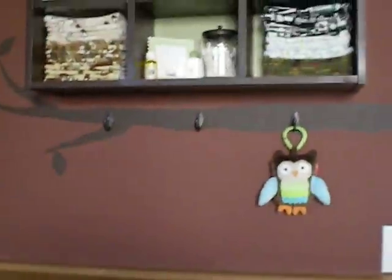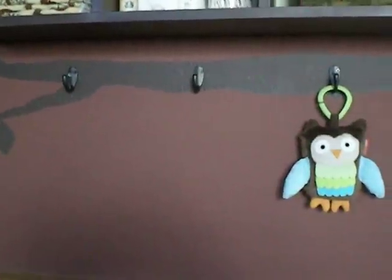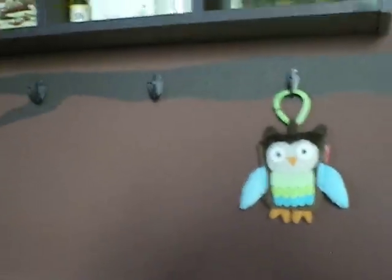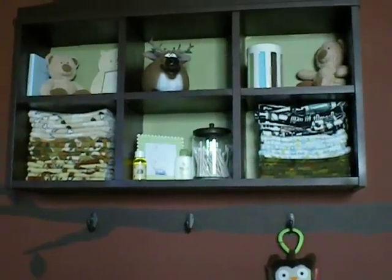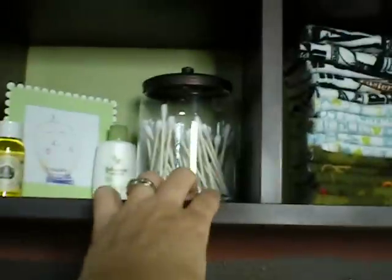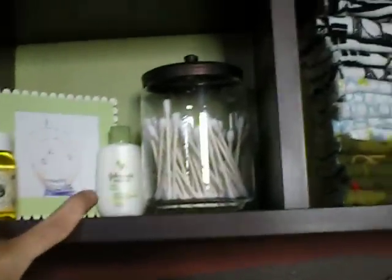Up above the diaper station, I have some wall hooks so I can hang hats or his clothes. Right now I just have a little toy in case he wants to play with one while I'm changing him, so I might just hang various toys for him to play with. And then up above that I have a cubby unit which mostly holds my wipes — I have all my wipes in two cubbies, and then Q-tips, baby oil, and baby lotion.